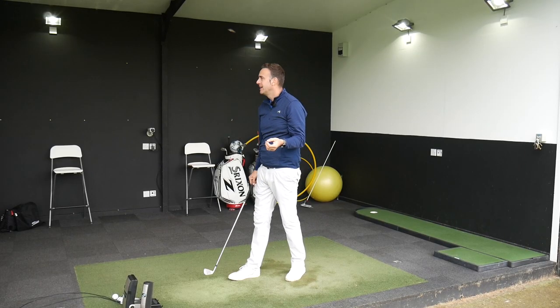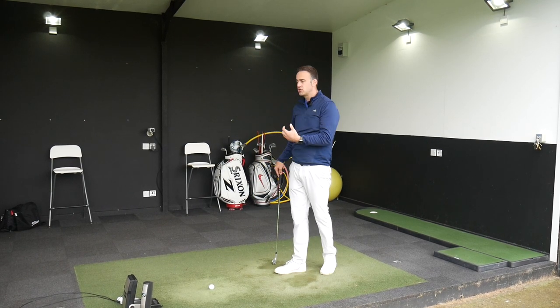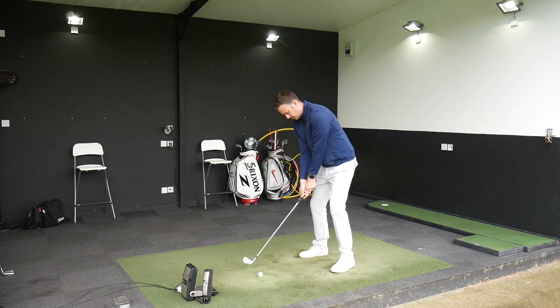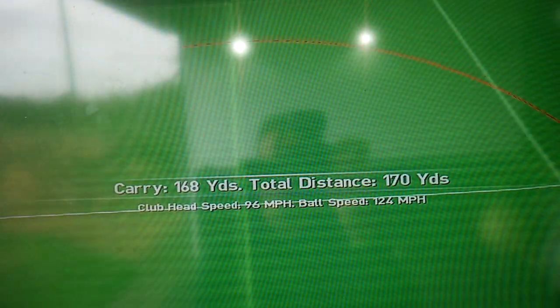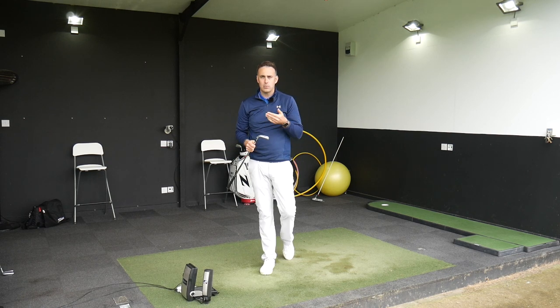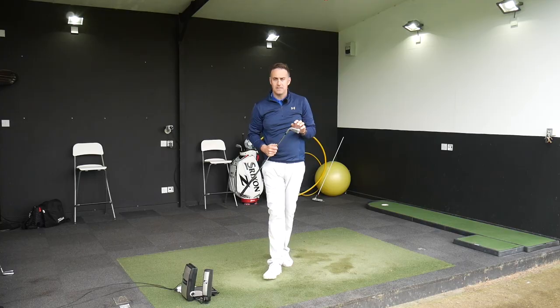Really high ball flight - that's definitely going to stop pretty quick when it comes into land. 169, stops pretty quick, about 7,200 spin - very similar to the PXG, no issues controlling it when it comes in to land. That last shot with the i500 is right down the middle, really nice and straight - a nice one to finish on. We've hit both clubs, let's look at some numbers in more detail.